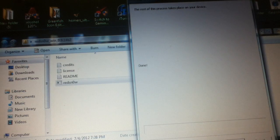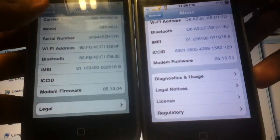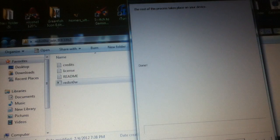5.13.04. I have my iPhone 3GS with me as well, so let's see if it's the exact same. This is my iPhone 3G. Both are done and live to the same baseband. That means I can have service on both of them.